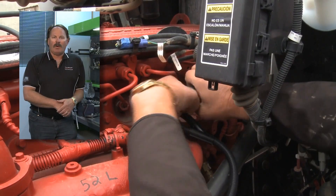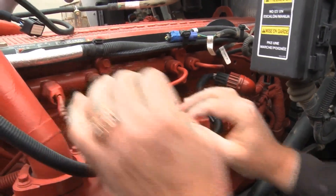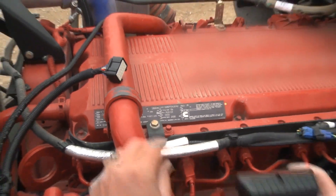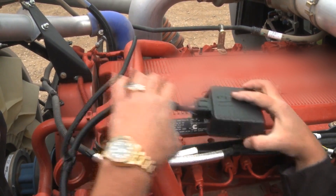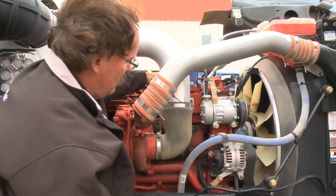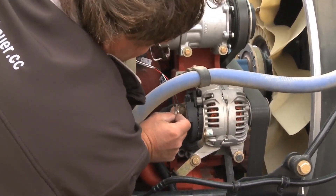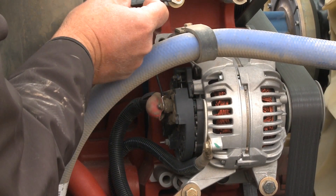Then we run the wires across the top of the engine. We like to get 12-volt power right off the alternator. One word of caution here: make sure that when pulling this nut off the alternator, we don't short anything out and do any damage.